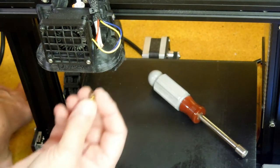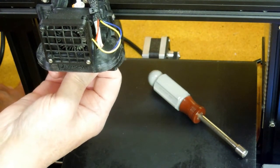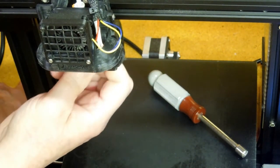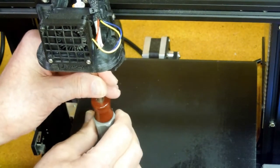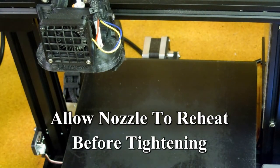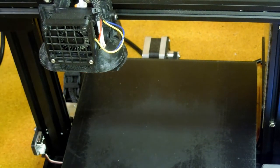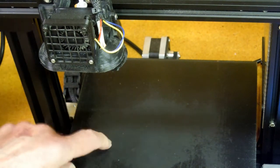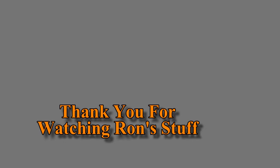When the nozzle is cool, you can reach up in here with your fingers and start the nozzle back in before it gets too hot to handle. Give it a second to come up to temperature, then tighten it — you always want to tighten it when it's at operating temperature. Then you need to re-level your bed. That's it. Thank you.